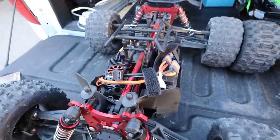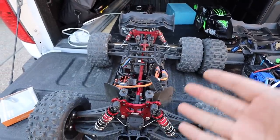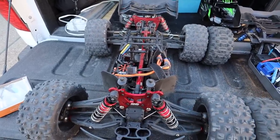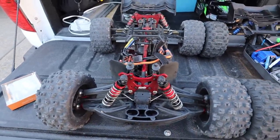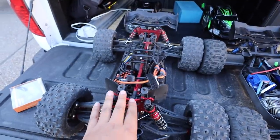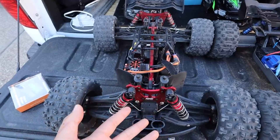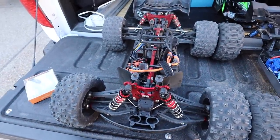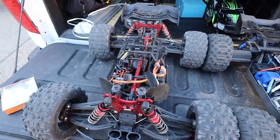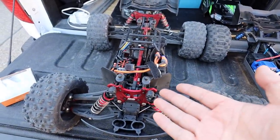They look freaking awesome. The Kraton EXB - the way it sits right now - actually comes to a little north of a thousand dollars. It's $470 for the car plus $200 for the motor and ESC, so that's $670, plus another $100 for the servo, so that's $770, plus your remote and receiver which is probably about $200, so it's a little north of a thousand dollars for this entire setup.